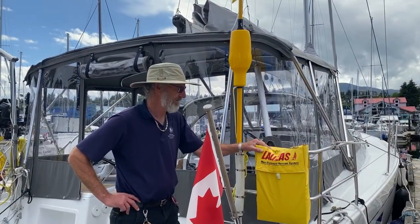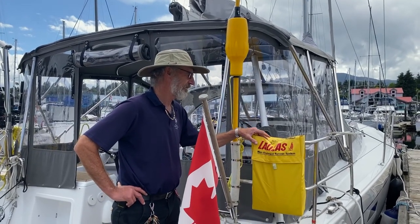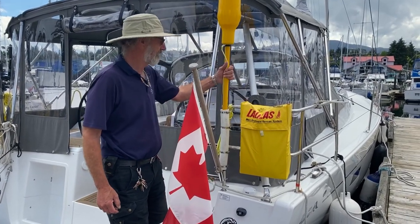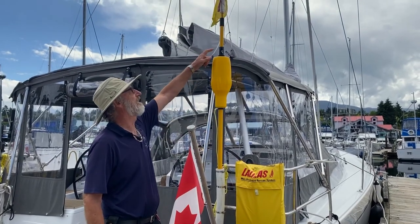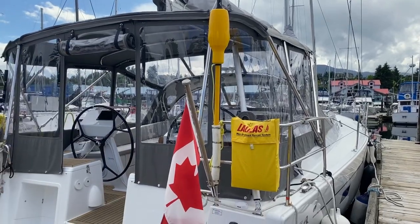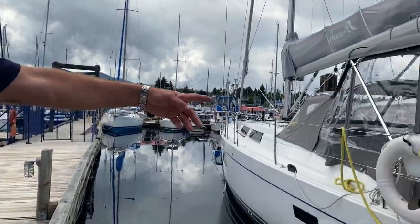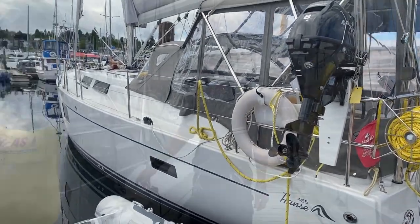Over here you've got a man overboard rescue system, which is very nifty. It's a harness with a coil of line which you can throw at somebody and they can actually just climb into it — very effective. And of course you have a dan buoy which you can toss over the side. Before you go sailing, have it extended with the flag ready to unfurl. And we do have a life ring — on the other side of the outboard here you'll see the life ring. That's got 15 meters of line attached to it as well.